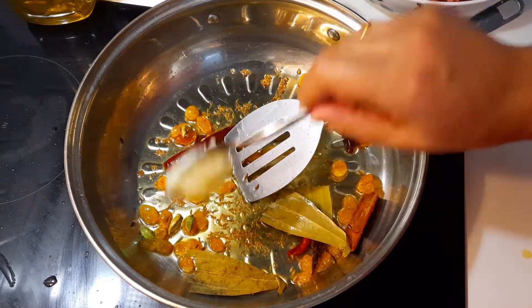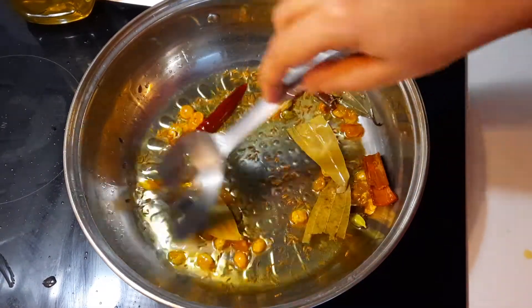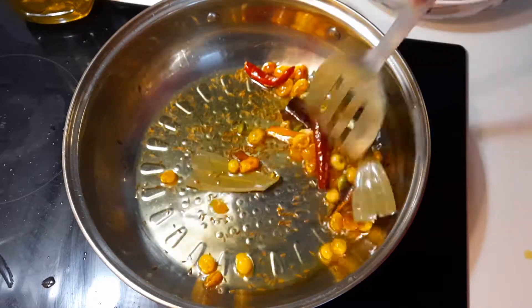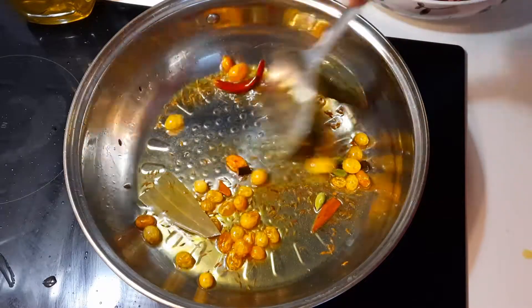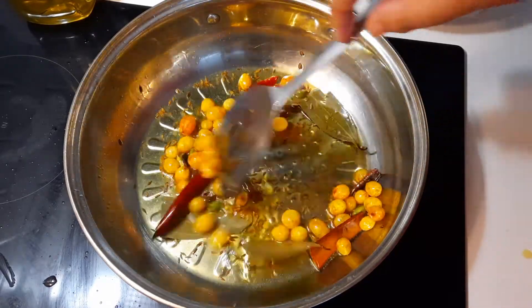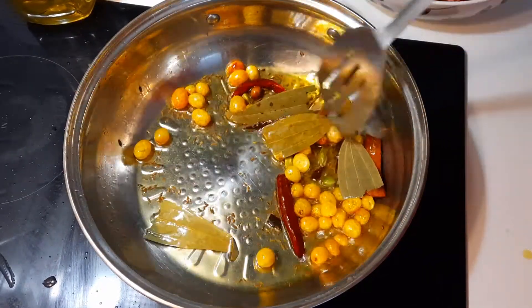Now I am putting ghee — one teaspoon ghee — all masala together, meat masala. Today I am cooking hard chicken korma.